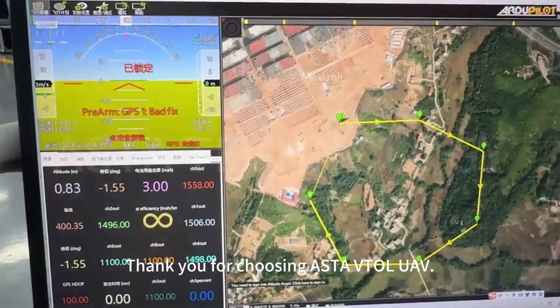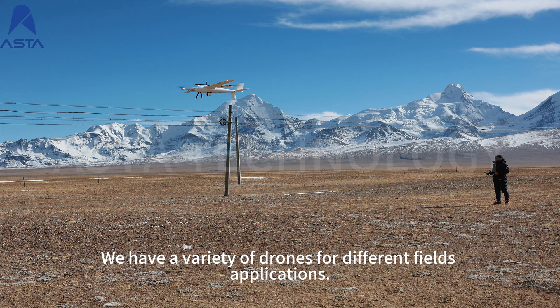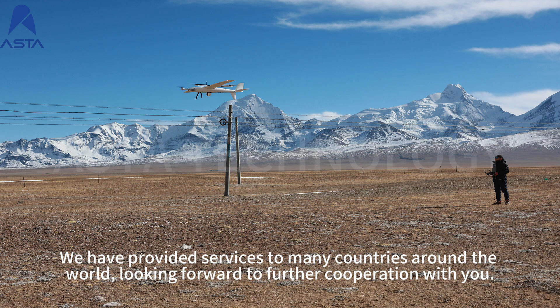Thank you for choosing our VTOL UAV. We have a variety of drones for different field applications and have provided services to many countries around the world. We look forward to further cooperation with you.